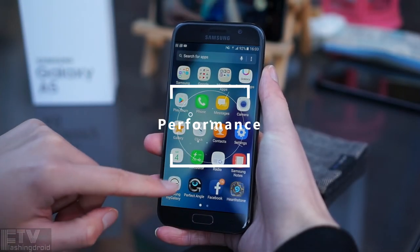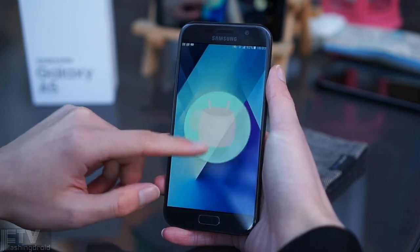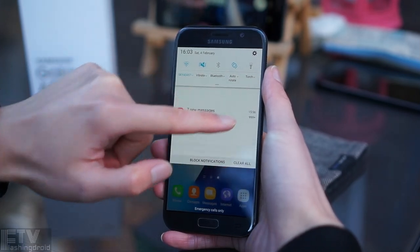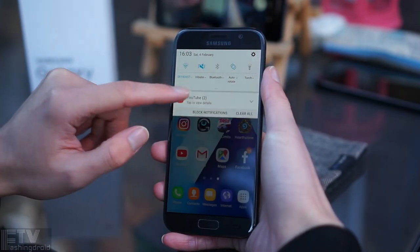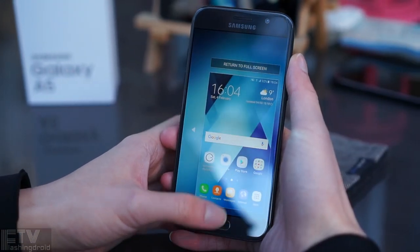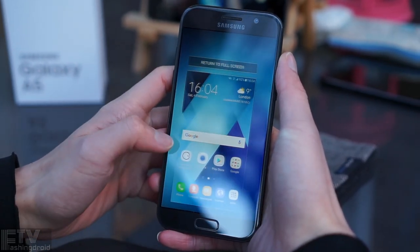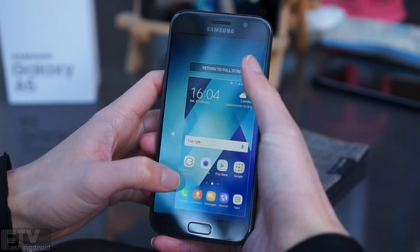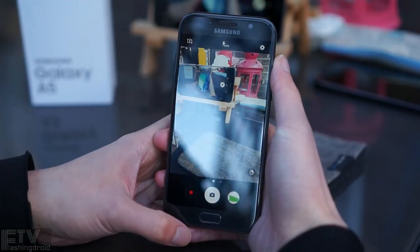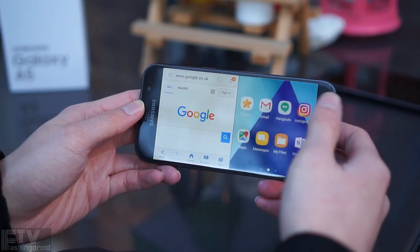Performance and features: the A5 2017 runs Android 6.0.1 — what a disappointment. It certainly lacks the latest features from Android 7.0, including the expandable notification preview panel. Thankfully, we've got the same user interface found on the S7, with all the Samsung goodies, like triple-tapping the home button to enter one-handed mode on a 5.2-inch display. Double-tapping the same button fires up the camera. It's also got native multi-window support with excellent third-party app capability.